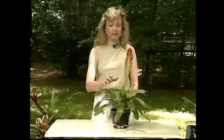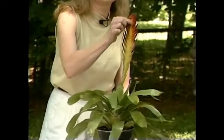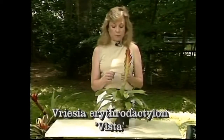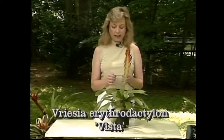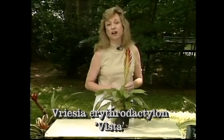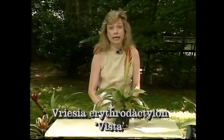The first one I have here has this wonderful feathery and light flower on it that will actually last for a month. You really don't have to fool with it much at all. Its name is Vresia erythrodactylon vista. You can try and memorize that, but I prefer reading the labels.